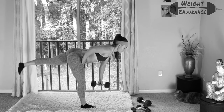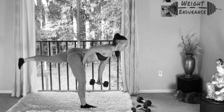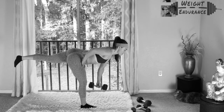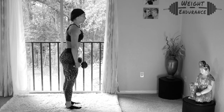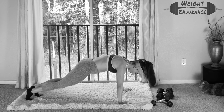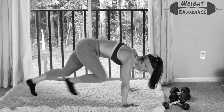Then into one minute single leg RDLs, 30 seconds each leg. This is an advanced movement, so if balance-wise this is too difficult, you can go ahead and do your basic RDL, which we've done a few times. And then finishing off with 30 seconds of mountain climbers — there are two versions: stepping, or a more advanced version where you're jumping.